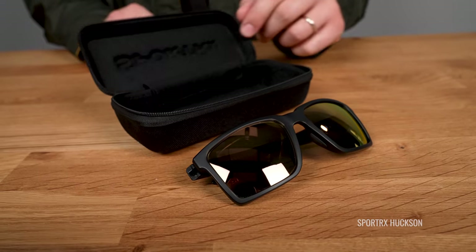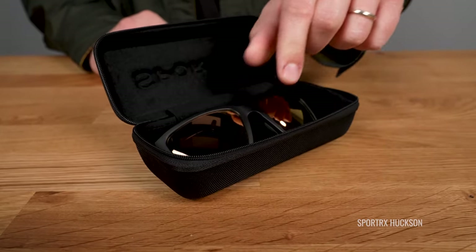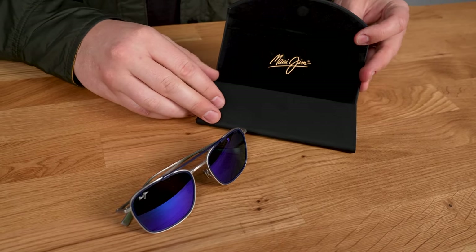Now let's talk about keeping them in good shape. As Sunglass Rob always says: on your face or in the case — that way you don't have to replace. It can be inconvenient, but it saves the investment. If the case your frame came with is big and bulky and you don't have a place to put it, there's probably a more low-profile case you can get to keep them safe.